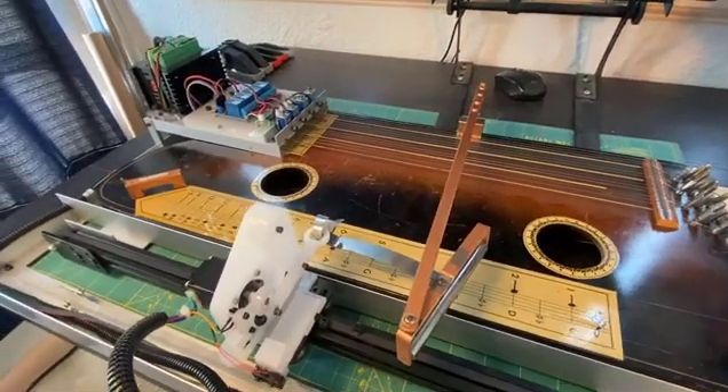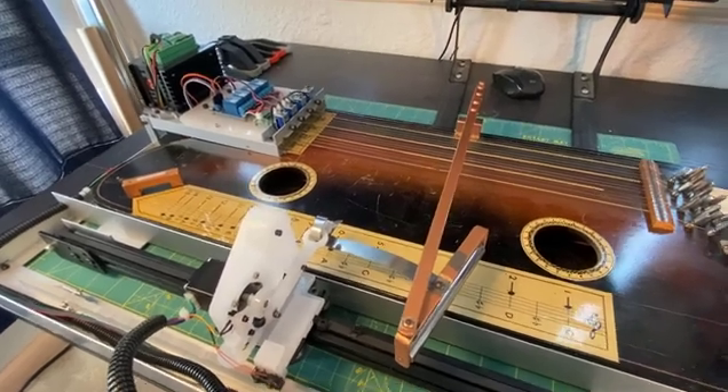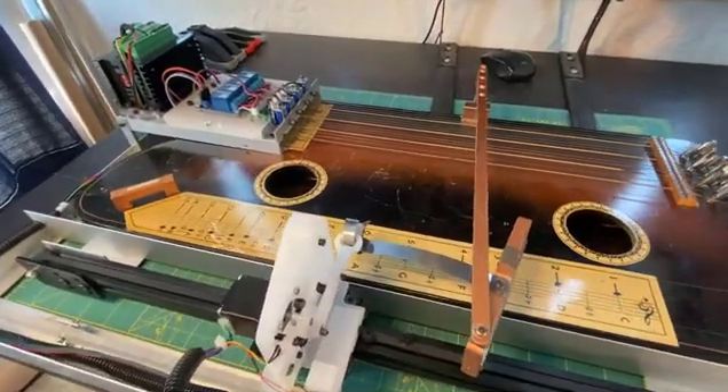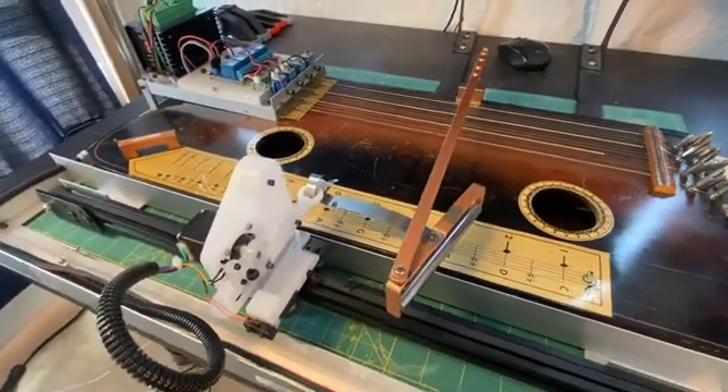Hi, I'll tell you a little bit about my robotic Tremoloa project here. If you just want to see it play, you can skip further ahead into the video, or if you want to know more details, you can follow the link to my website and the information down below.